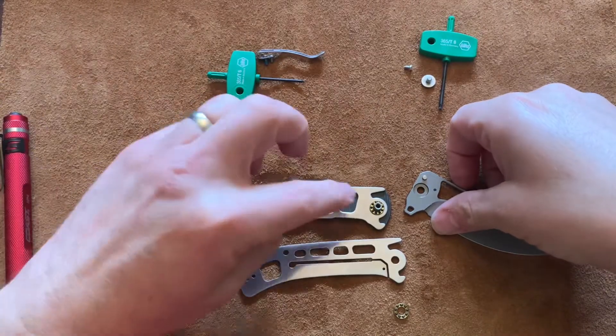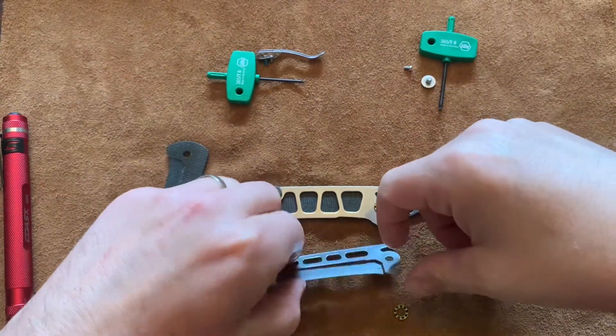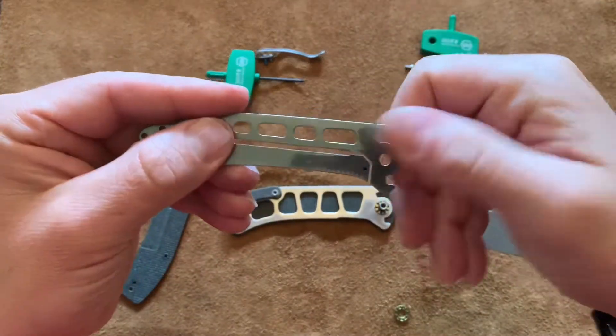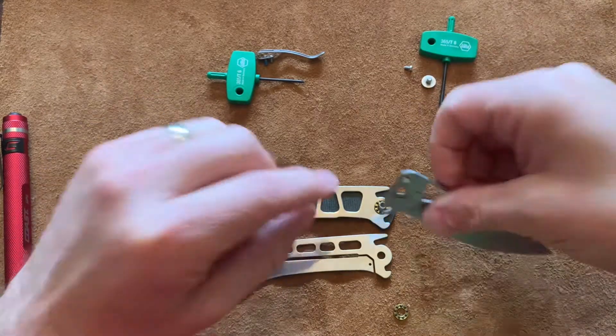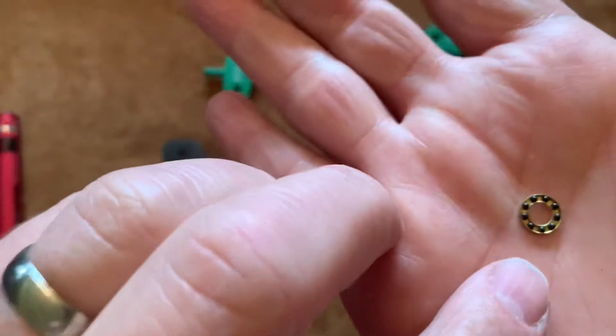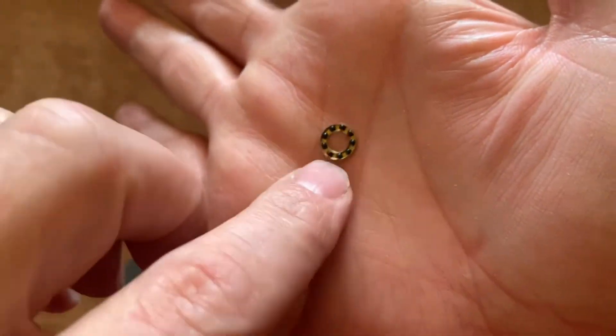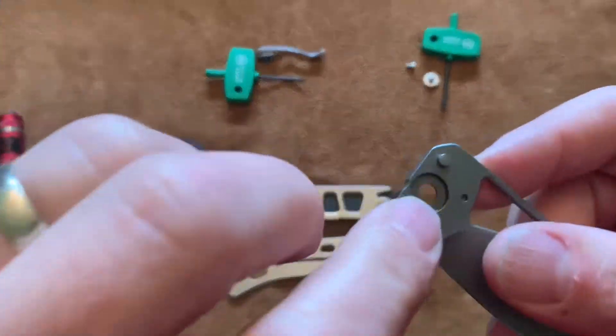This gets cooler and cooler to me as I think about it more. I've had it torn apart and been messing with it for 20 minutes before I started rolling again. Here are the bearings — standard captured ceramic bearings, kind of standard inside of here. They sit inside of the little race inside of the blade, sitting nice and flush.